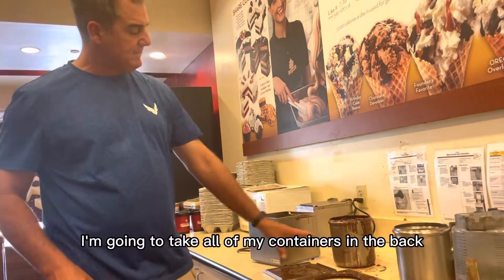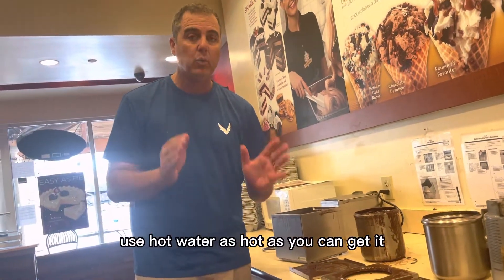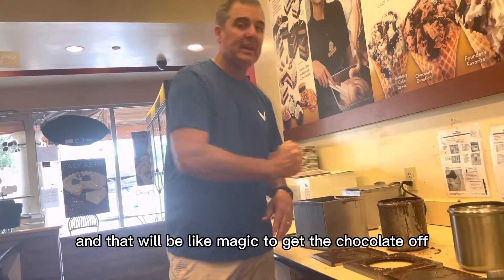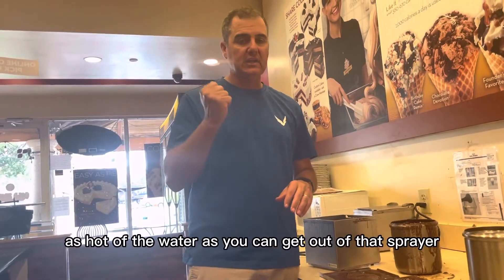Once I've done that, I'm going to take all of my containers to the back to clean them. This is an important thing: when cleaning them, use hot water — as hot as you can get it. Use the sprayer and that will be like magic to get the chocolate off, then you'll have to scrub a little bit. Don't use cold water, it's not going to work well.